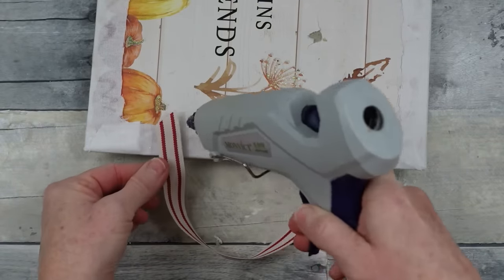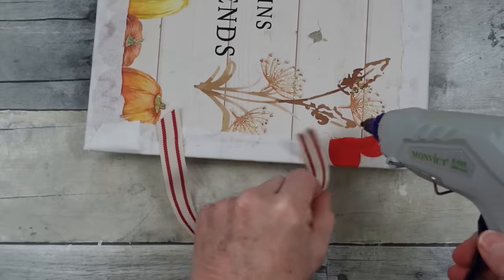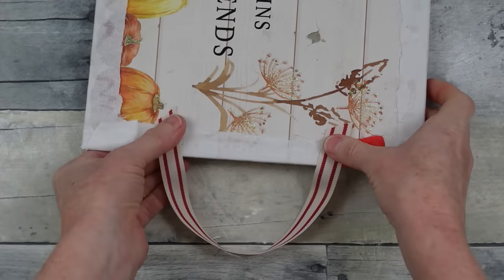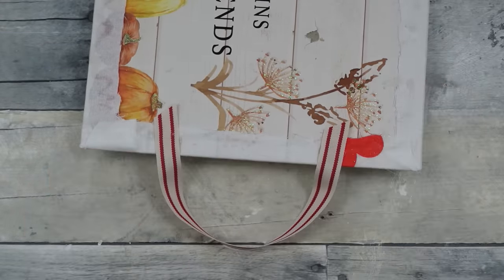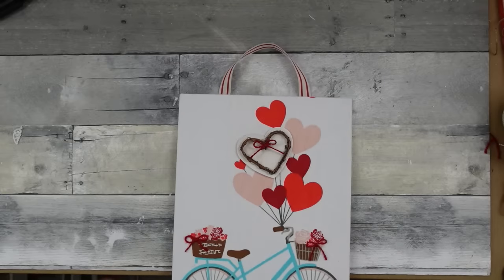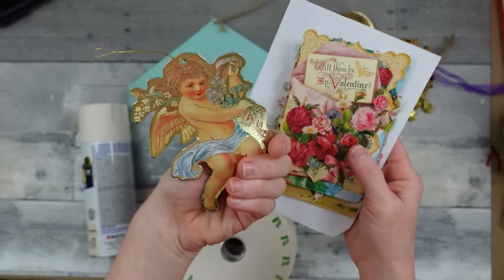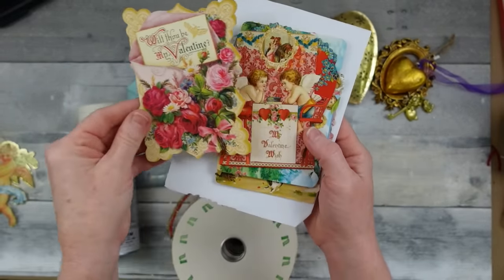The loop is big enough that you can move it back and forth to make sure it's centered correctly on your wall and hanging nice and straight. Very easy. For the next project we're going to do a little shabby chic or Victorian-inspired piece.